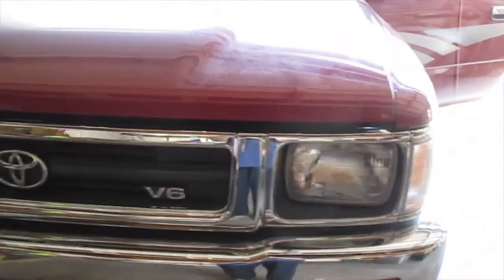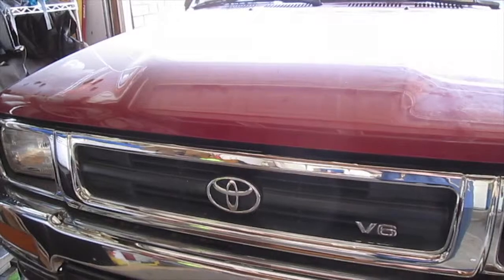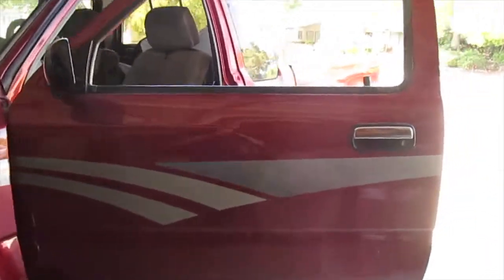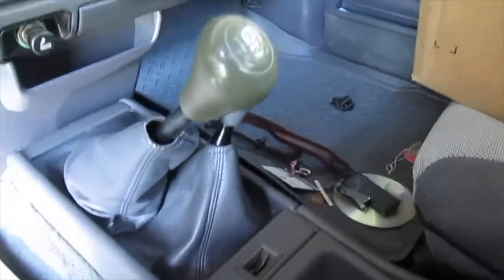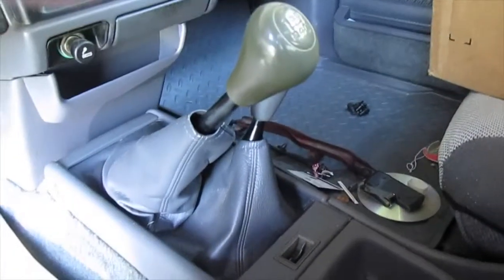Alright, 1992 Toyota SR5 extended cab four-wheel drive. The problem is that the stick shift goes way too far — it's weird. We've had this done before by a mechanic but I'm going to attempt it myself, so see what happens.